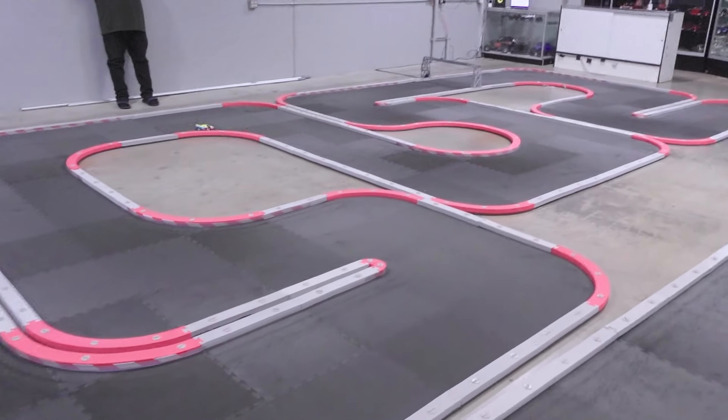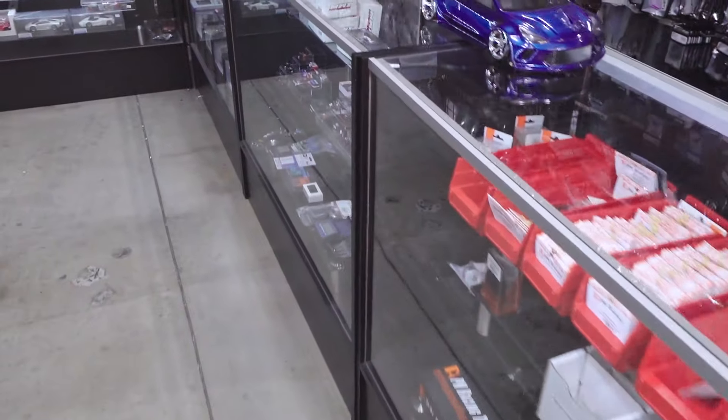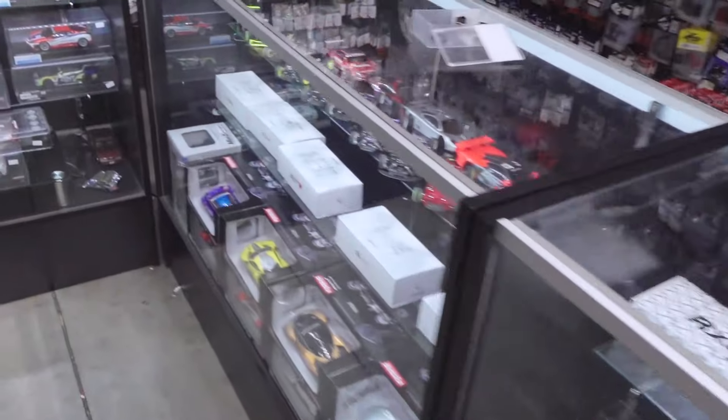Super G has a Mini-Z track now — he didn't know. And there's a whole bunch of parts and cars. And there's Josh.